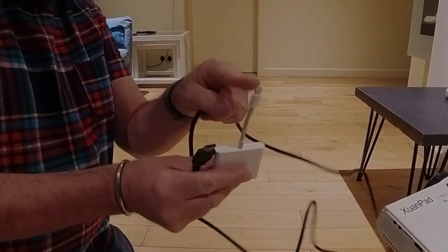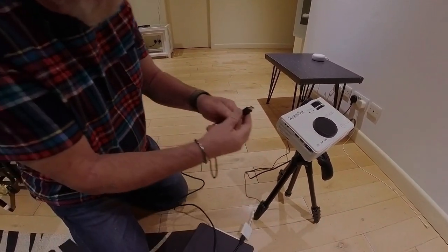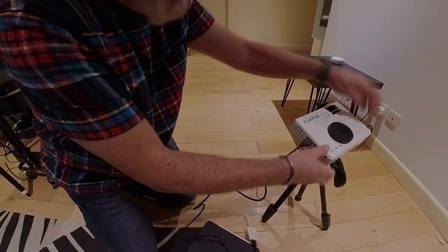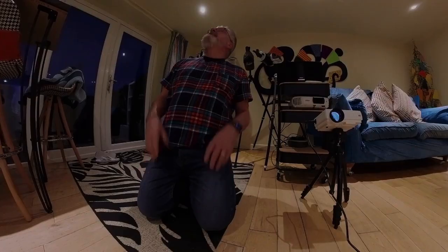Plug an iPad into this — it couldn't be much easier with the right cables. You need an HDMI adapter for the iPad, so that's USB-C, or if you've got one of the new iPhones that will also work. Just plug your HDMI cable in there, plug it into the projector, switch it on, grab the iPad, plug it into the side — dead easy, it's done.